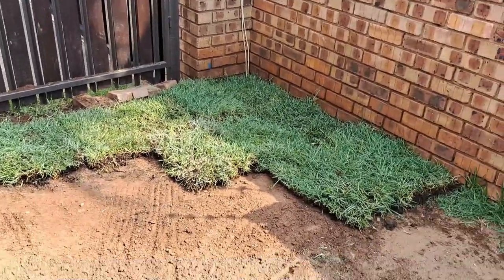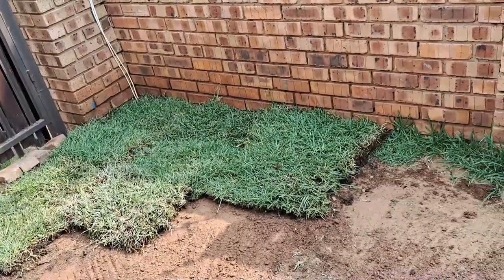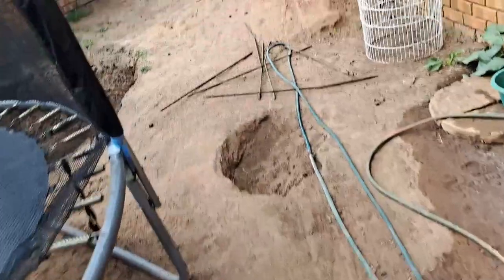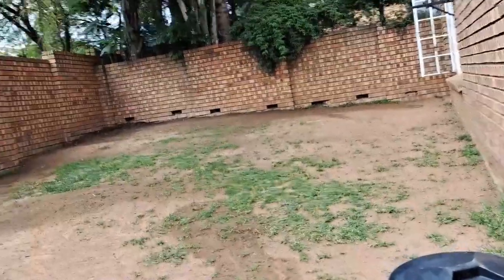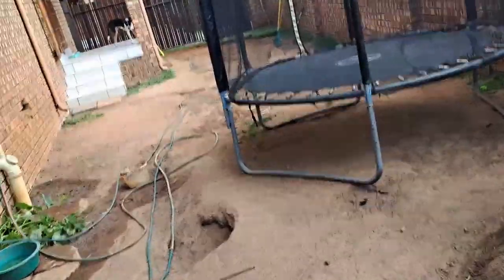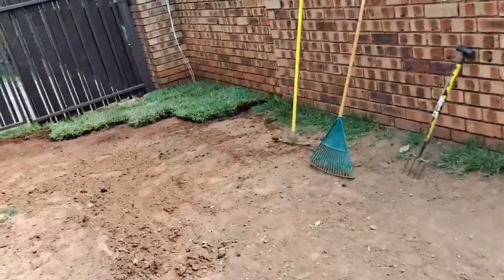Hi guys. So today we started with the instant lawn on this side of the yard. This is 10 blocks and it's already 100 Rand. So I worked it out — for me to plant this whole yard it's going to cost me over two or three thousand Rand. So this is your option: if you want to plant grass you have to be extremely patient, because the grass doesn't come up everywhere where you sow the seeds. Number one. Number two, it took me two months and this is how far we got. As you can see it's only coming up here and there — the new grass isn't even spreading. So you can take two, three to four months before this is going to be covered up, if it's even going to be covered up. And this instant lawn you can do within two days if you have someone to help you. Taking it out yourself is the cheaper option, but you're going to work your ass off.